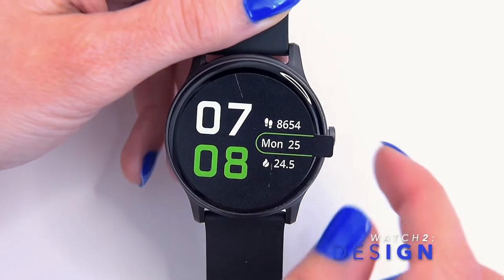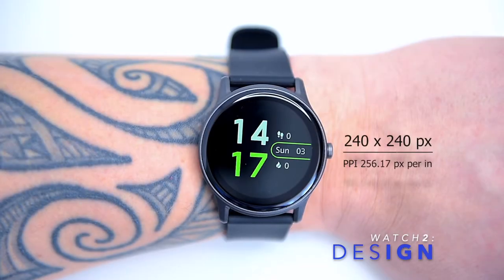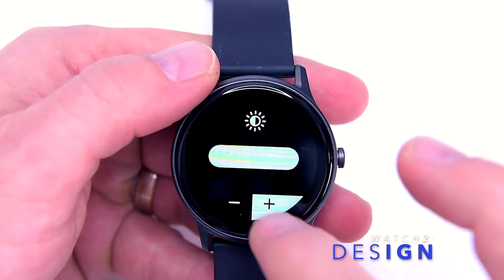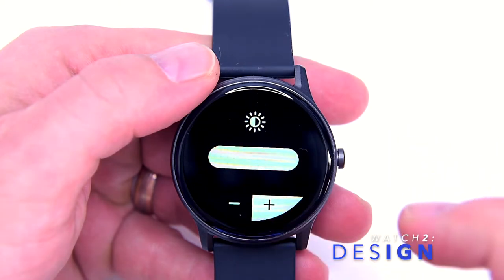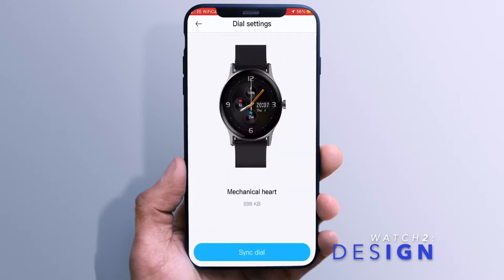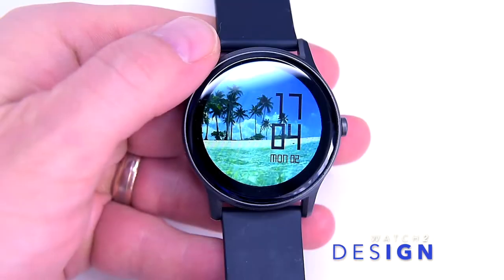The Soundpeats Watch 2 has a 1.28-inch color IPS TFT touch screen with an anti-scratch coating and a resolution of 240 by 240 pixels. It has four levels of brightness and I've been using this watch on the top brightness level, as it seemed pretty dark outdoors in direct sunlight. The look of the display can be customized by downloading one of the optional watch faces from a selection of around 40 available ones, done via the companion app. You can also create your own watch face using any photo or image from your phone.